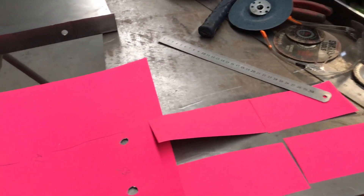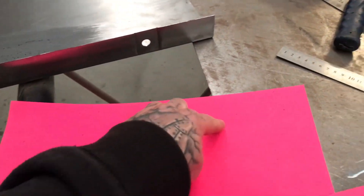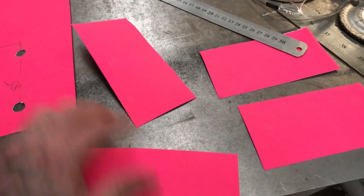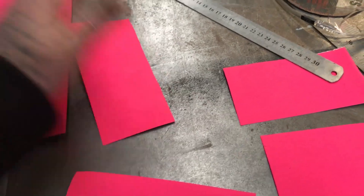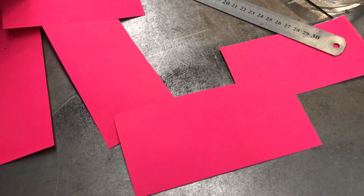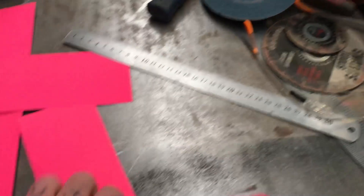So rather than try and get a big piece of cardboard and cut the profile of the sill out and try to get it perfect, I find it easier to cut smaller pieces because it's only a small sill. While I'm lying on the floor next to the car, I'll just tape these together to get a rough idea. That's roughly what the sill is going to look like - it's a pretty basic profile.